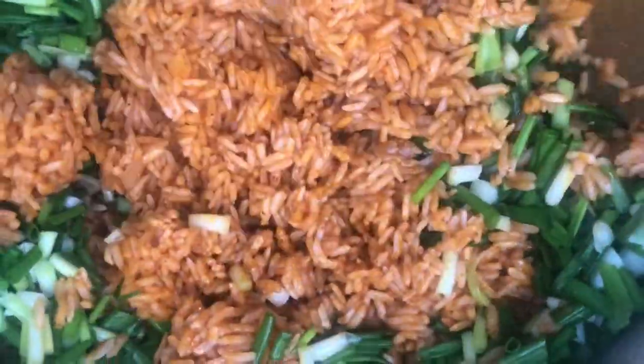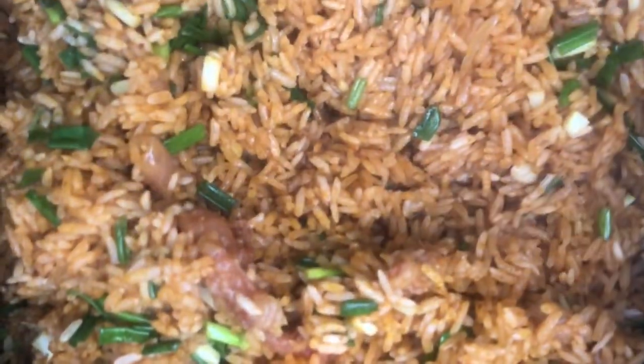Our jollof rice is almost ready, but we are going to let it sit for about 10 to 15 minutes and then we are good to go. Oh my gosh, the aroma is making my day!